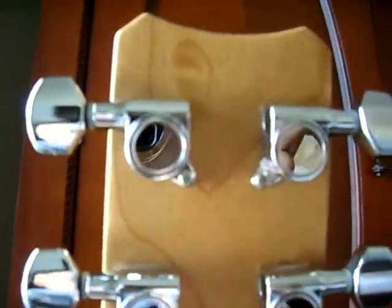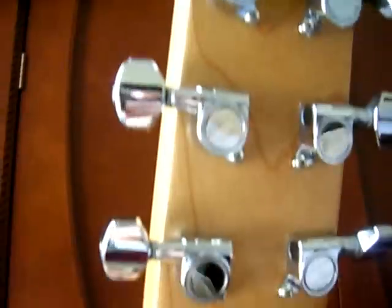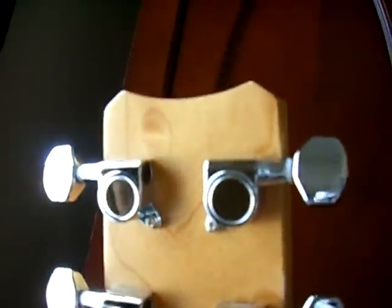The back of the headstock has no scratches — looks good. The neck is nice, looks mint except for a wood imperfection of some sort right here. It's kind of hard to pick up in this light, but there it is — it's smooth, just a wood imperfection, not a ding or anything.